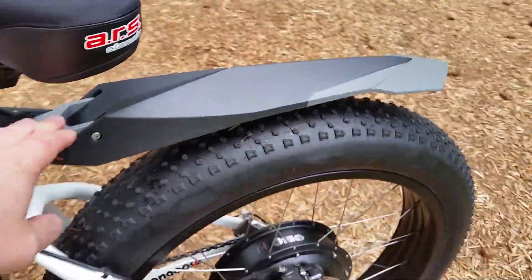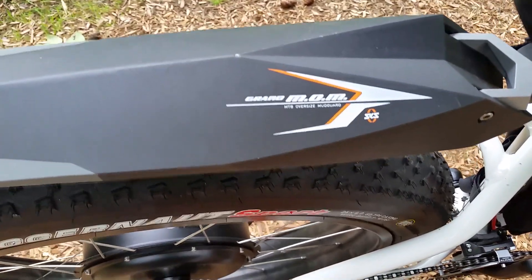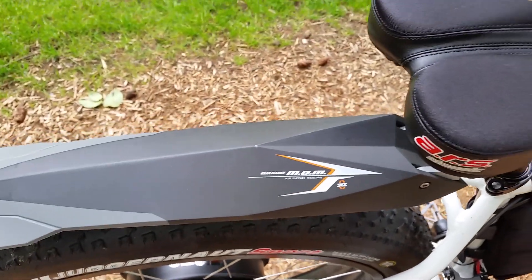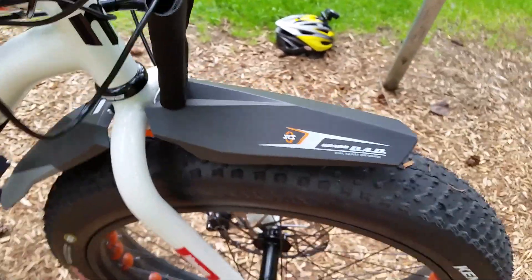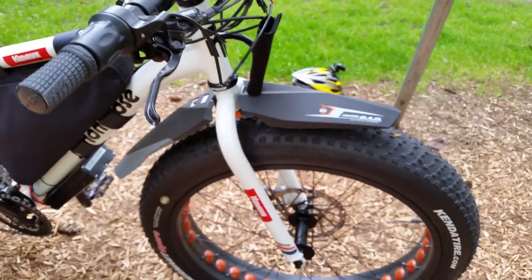You'll also see the rear mudguard here. This is an add-on that we sell with our kit. It's the SKS Grand Mom oversized mountain bike mudguard on the rear, and then the Grand Dad dual adjust dirt board on the front. Both are by SKS.